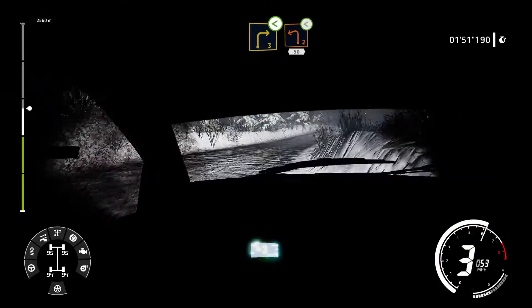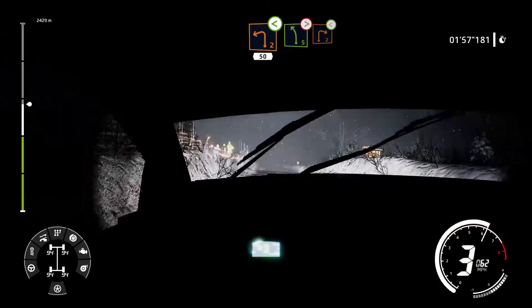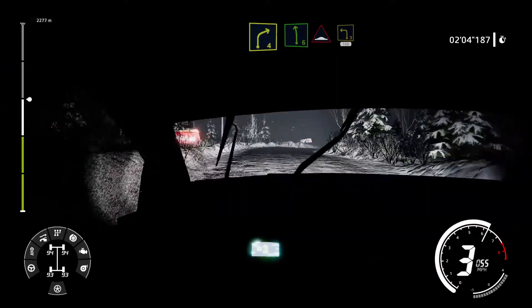Into left 2 short opens 50. And left 5 tightens, break into right 2 short opens. Into right 4 short and left 6 into bump, into left 3, 100.